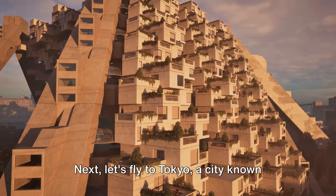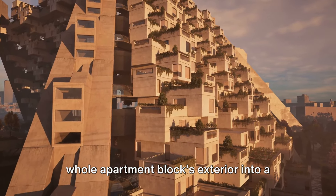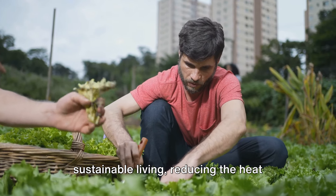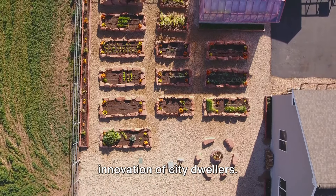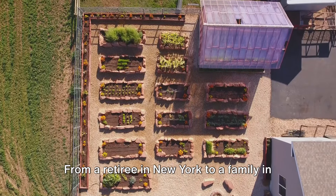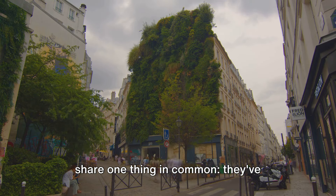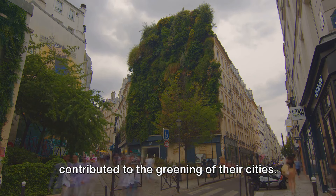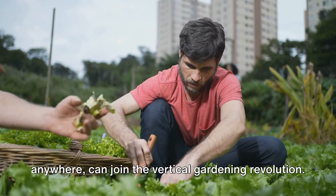Next, let's fly to Tokyo, a city known for its high-density living. Amidst the urban jungle, a community initiative has turned a whole apartment block's exterior into a flourishing vertical garden. This green wall has become a symbol of sustainable living, reducing the heat island effect and improving air quality. These stories are proof of the transformative power of vertical gardening. From a retiree in New York, to a family in London, and a community in Tokyo, they all share one thing in common — they've embraced the vertical gardening revolution, maximized their growing space, improved their quality of life, and contributed to the greening of their cities.